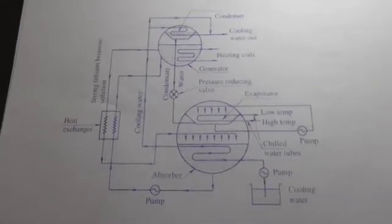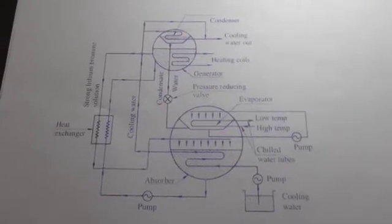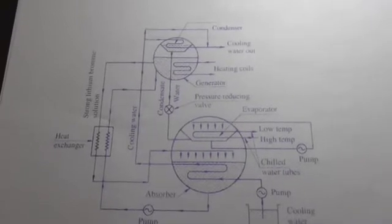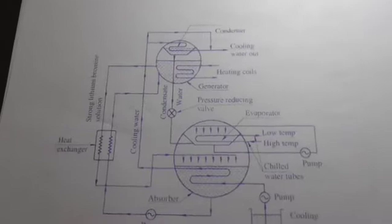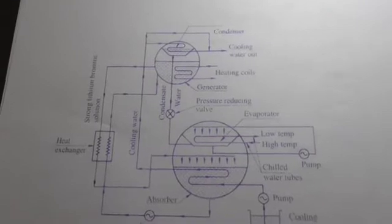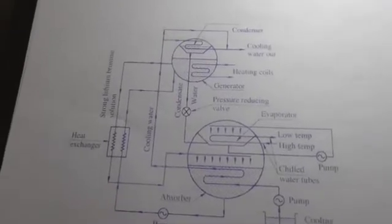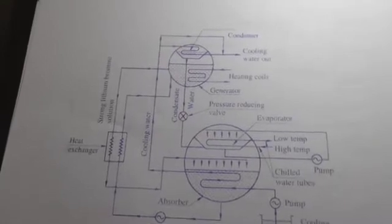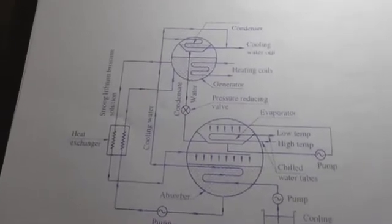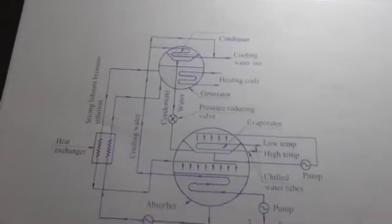After learning the initial three vapor absorption cycles, the last type is the lithium bromide absorption refrigeration system. The four components are condenser, generator, evaporator, and absorber. They are connected in two areas: the lower circle consists of the evaporator and absorber, while the upper circle contains the condenser and generator.